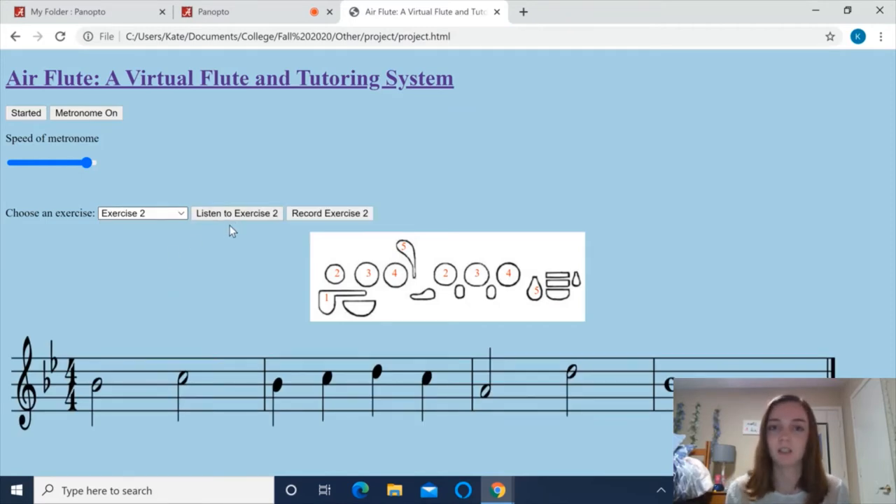This button allows me to listen to Exercise 2 and see what it should sound like when I play it. And so now that I know what it's supposed to sound like,